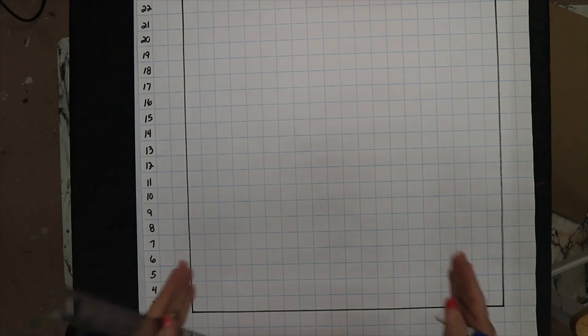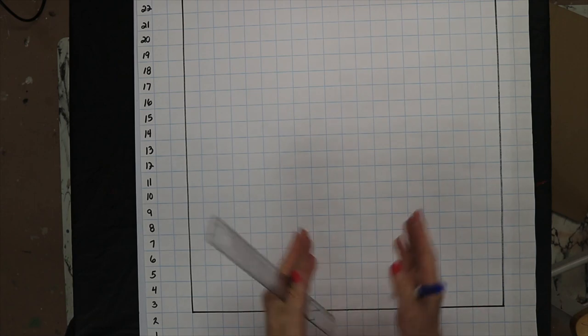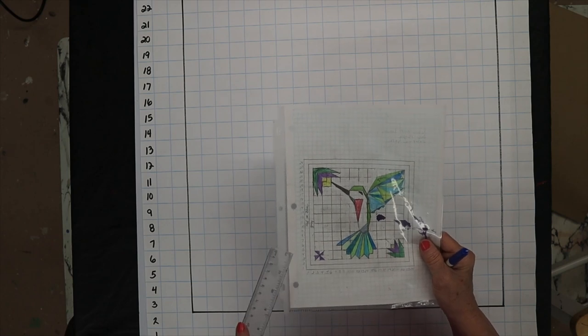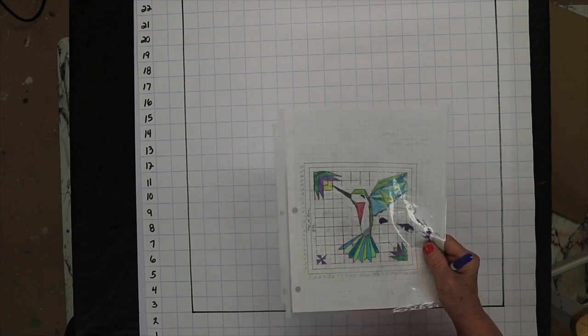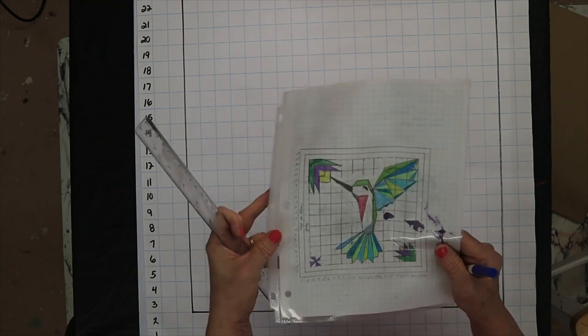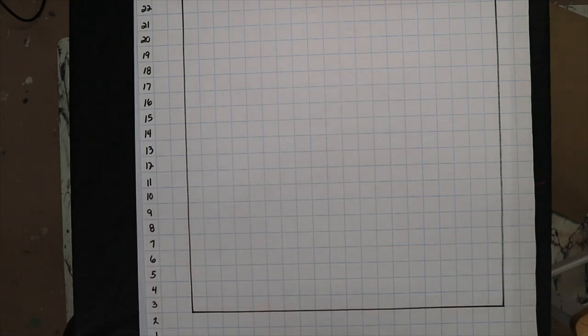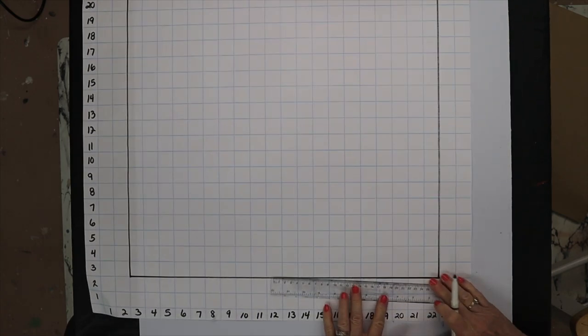Let's draw the flowers first so we can focus on where the hummingbird sits on the pattern. I just drew simple flowers — I didn't want anything taking away from my hummingbird because he is the focus, and I didn't want anything distracting from him. You can get as creative as you want. These are simple flowers — you just go over to the right-hand side of the graph paper.